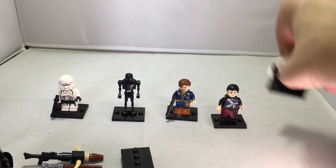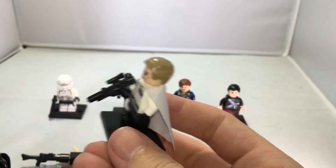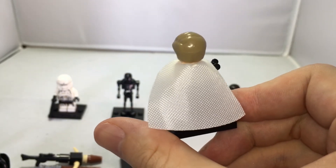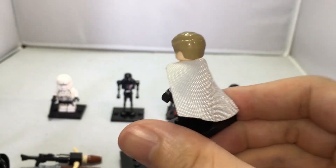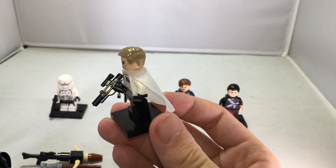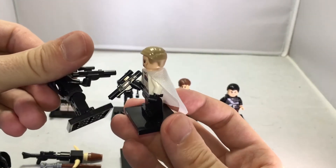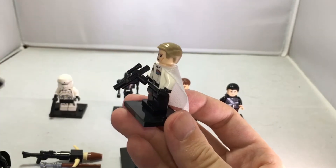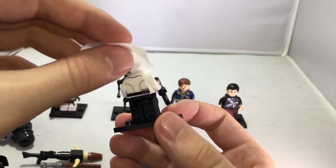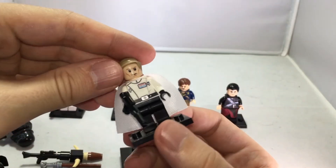Then we have Krennic here on the right — the bad guy. I actually saw the actor in one of the trailers for a new upcoming British movie, looks very promising. Either way, this figure is really cool. It comes with the same type of blaster as the death trooper, with a really cool design, and a nice cape with very nice details throughout.